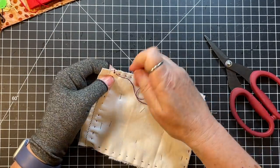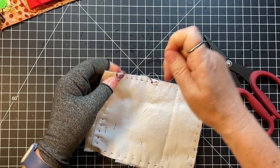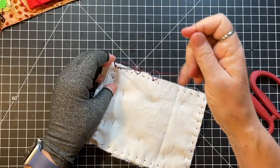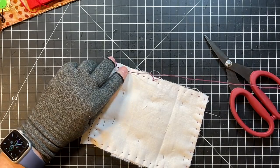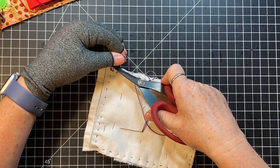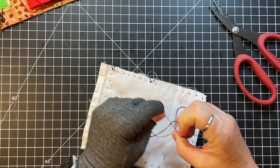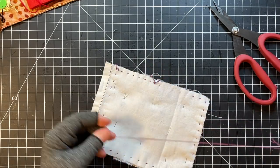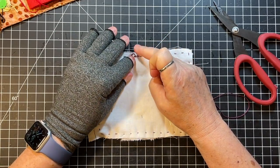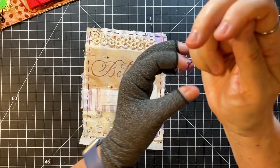I'm liking it so far. I'll just knot this off and then I need to go back and do the frame around the 'believe' word. When I glue it to the journal I try and go over any knots so that they are not only knotted but also glued.